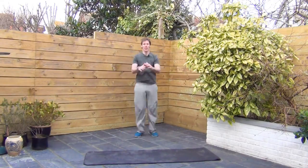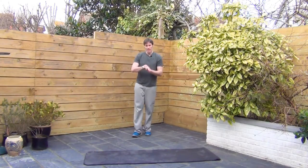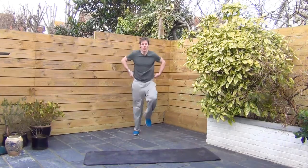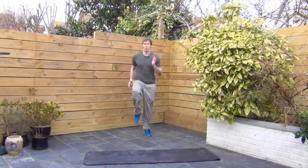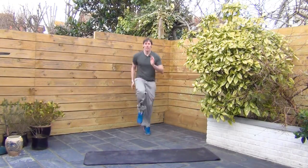Alright, we're going high knees. High knees on the next one. Alright, knees coming up high. This is a tough one, especially if you're bringing your knees up. If you can't do the high knees then a jog on the spot is fine, but for maximum fun get those knees high.